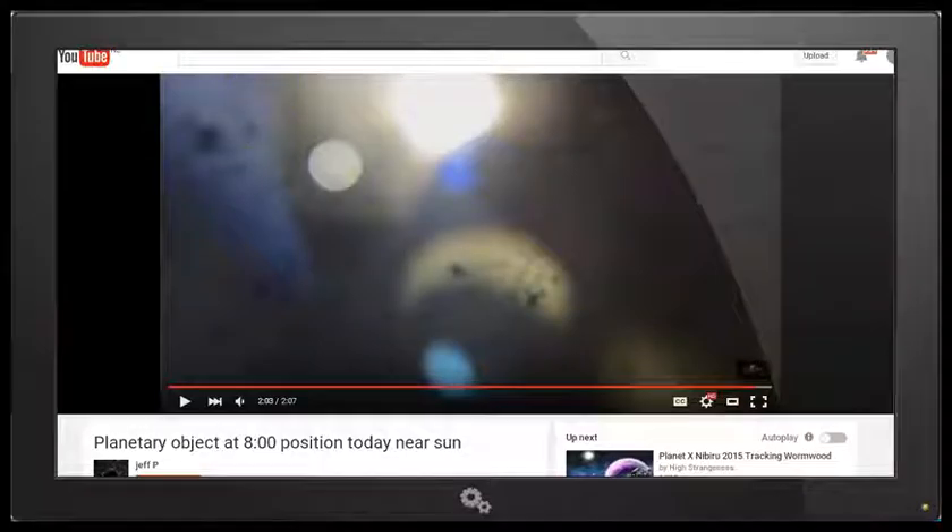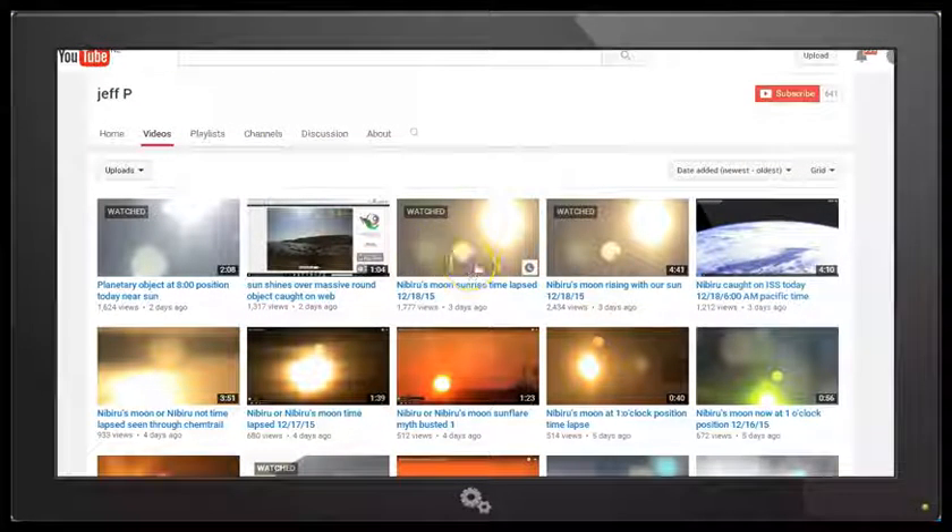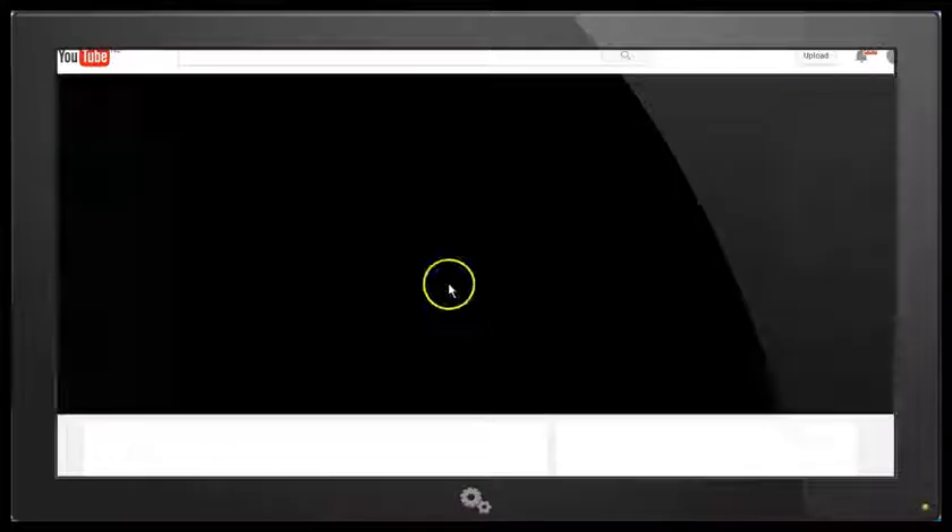Now in this particular video, we notice too that the imagery is certainly not as nice and clear as we see in these other videos, like the one that I showed in my first response video. We can clearly see the sun, we can clearly see the reflection, which he claims is Nibiru's moon. Let me just open that one up again — we're going to take a look at something else.